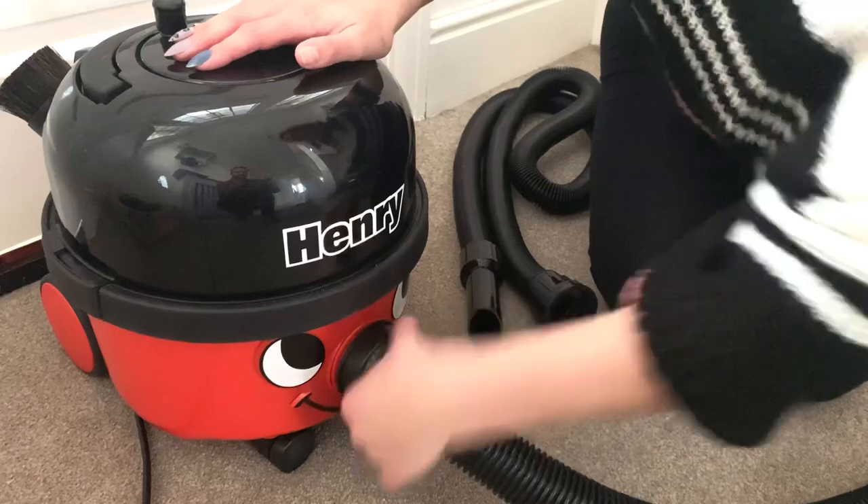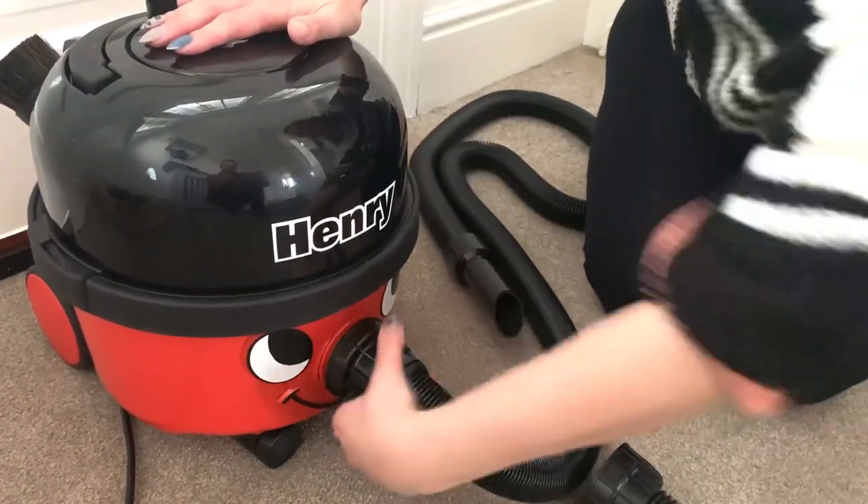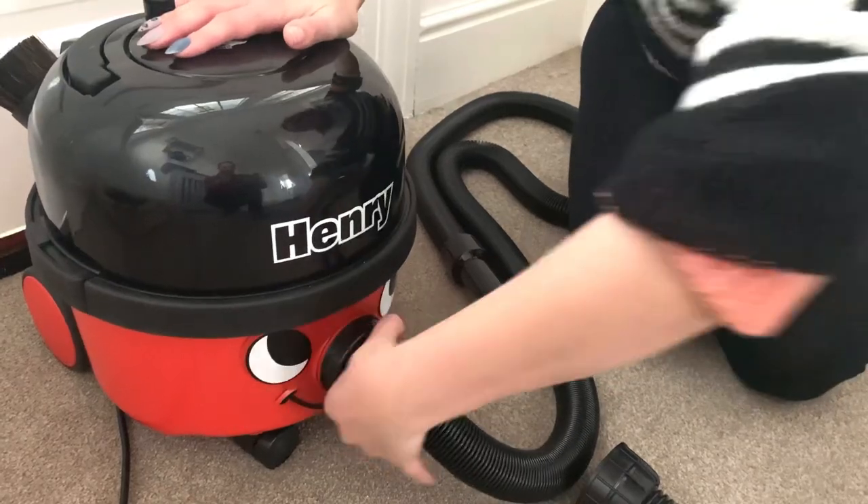The hose is made to replace your existing hose, so if you want to make your vacuum life easier, go to henrybags.co.uk where this is available with free UK shipping.